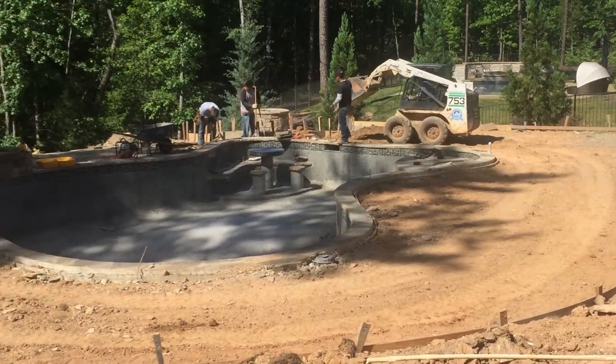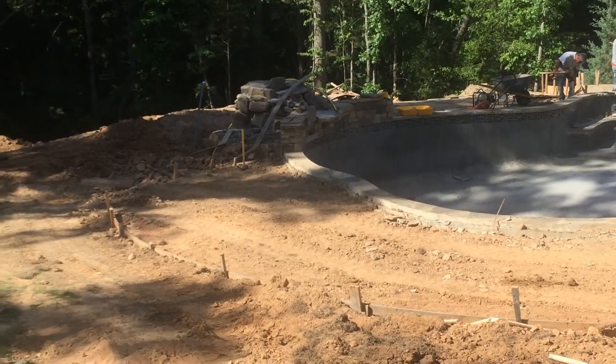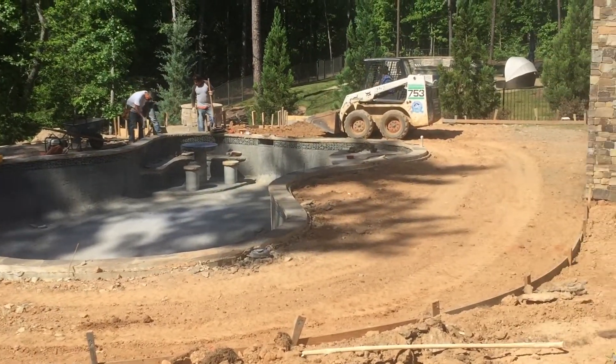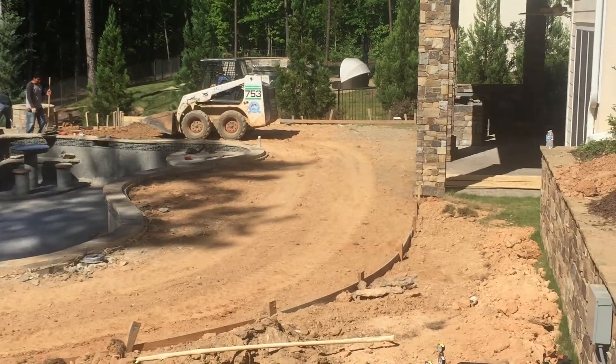We're going to surround the pool with eight powered heads and an in-ground subwoofer. We'll do this prior to landscaping where we can bury the cabling and surround the pool with speakers. I'll make another video once this project is done.